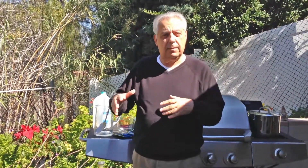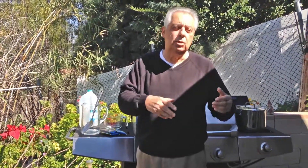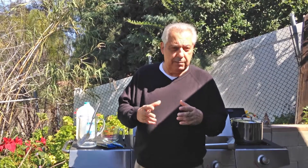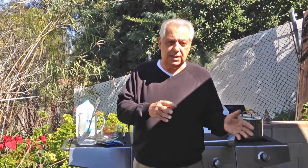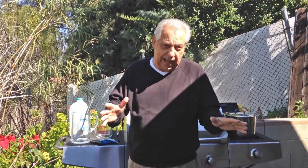You'll probably notice that I'm outside right now, which is unusual because normally when you're making Essiac tea, people usually do it in the kitchen. I remember the very first time I was going to do the tea, my wife asked me if it was going to smell. She got the impression it would be like chocolate chip cookies coming out of the oven. But not really — when she smelled it, she told me to get out and don't do this anymore in the kitchen.